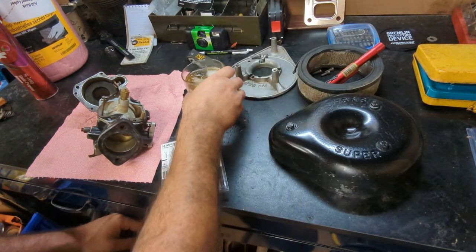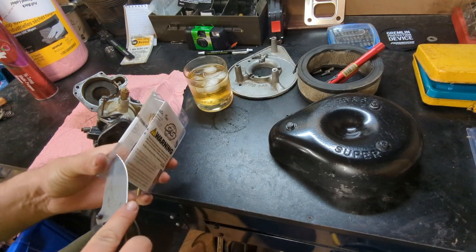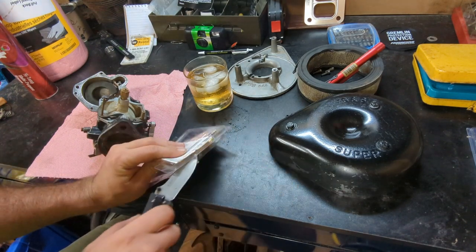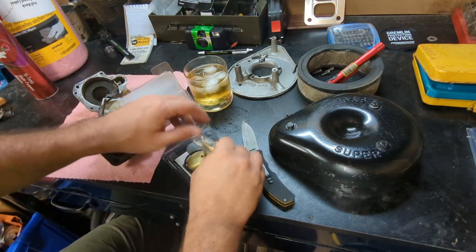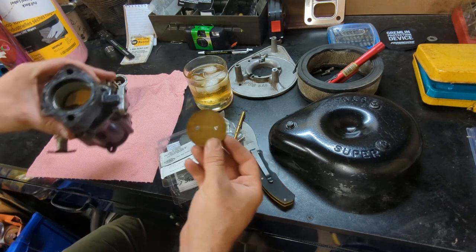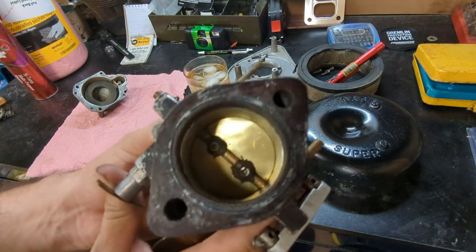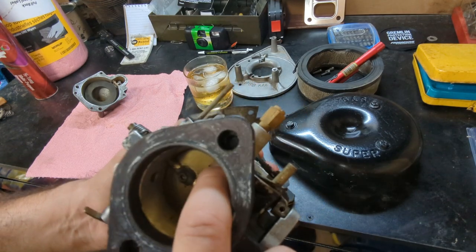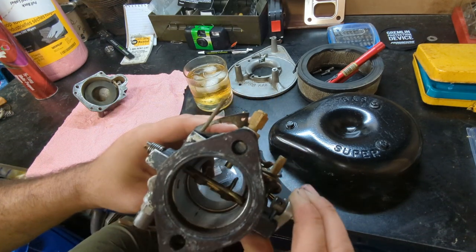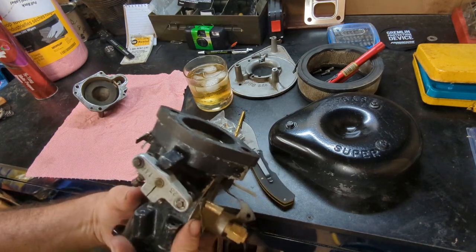I'll be honest — I kind of don't know what I'm doing here. But it looks like there's a throttle shaft in here and a butterfly, throttle blade, whatever you want to call it. I'm not entirely sure why this is necessary, and I don't know if I'm even going to be able to get the old one out. Someone has epoxied the screws on this throttle shaft — that's really ugly. I'll probably just put the time lapse on and see what happens.